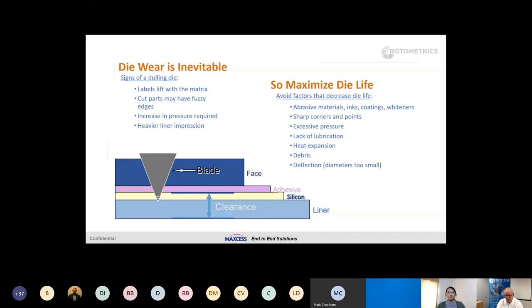In order to maximize die life, we have to understand the factors that play a role in shortening tool life. Abrasive materials — that could be inks, coatings, or whiteners. White is not a color; it's a pigment, titanium dioxide (TiO2), and it's an additive to material to create the white color. It's very abrasive — it's a mineral. So if you're cutting very white material or laying down two or three coats of ink, or your material has a thermal coating, let your customer service rep know in advance and you'll get the right tool for the job.